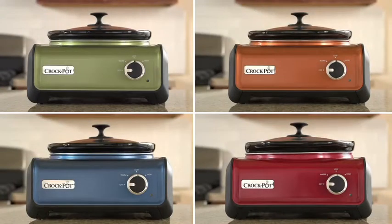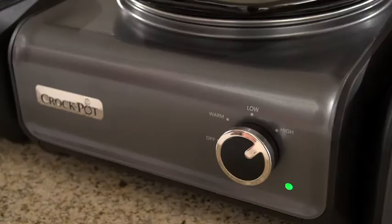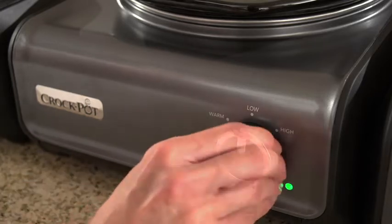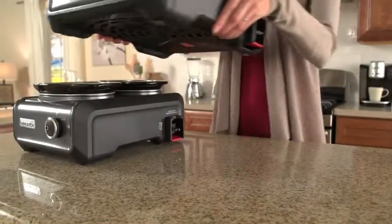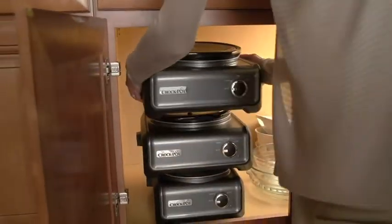They come in a variety of colors, and every unit has its own temperature control, so you can easily set each hook-up unit to cook on high, low, or simply keep a dish warm. The units easily stack together for space-saving storage inside your kitchen cabinet.